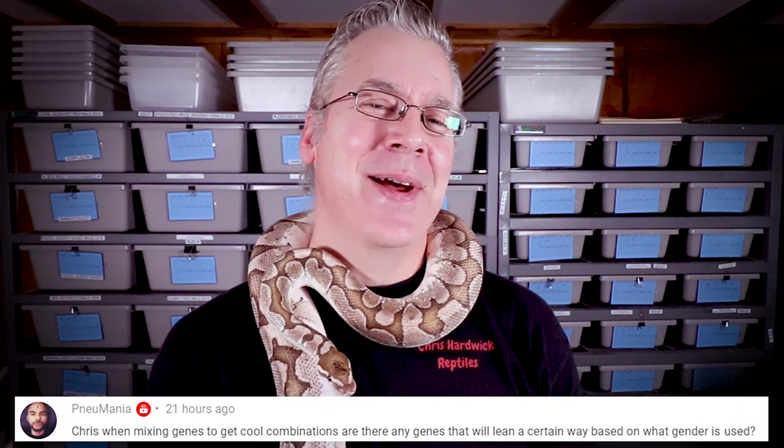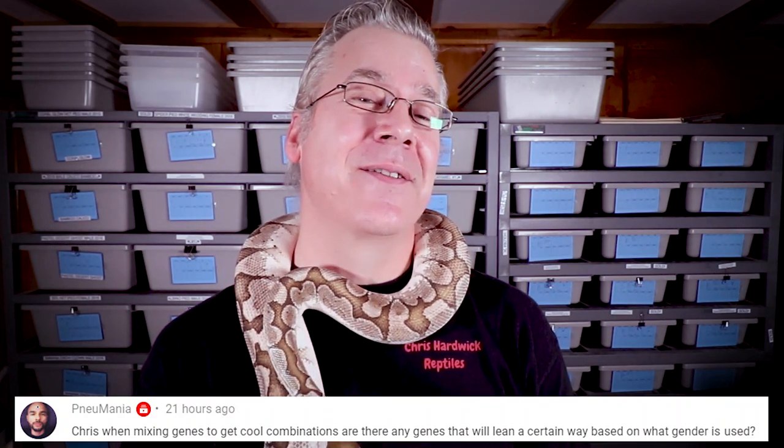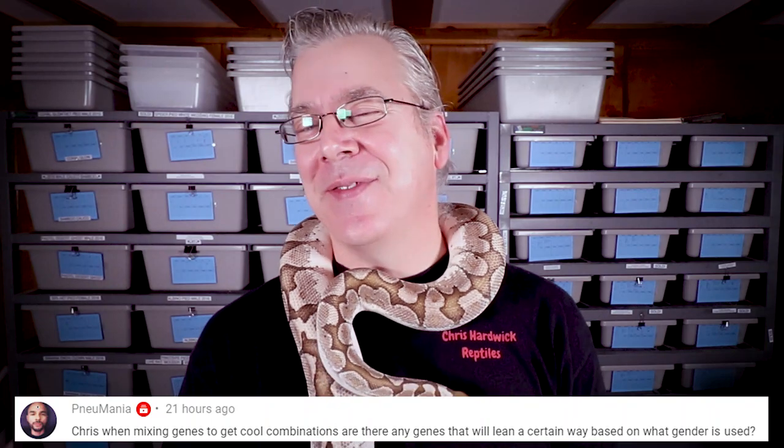It's time for the question of the day. Pneumania asks: when you're breeding two snakes together, does it matter which genes are in the male versus the female? That is a very good question and I've been asked it a lot. For example, if you're breeding a pastel to a pinstripe, does it matter if the male or female carries one gene or the other? As far as I know, it doesn't really matter. You can mix any genes in the male or the female. You could take a male with five genes and breed it to a normal female and get pretty much the same results as if you're breeding two- or three-gene snakes together — as long as you have those same genes, the odds are the same.